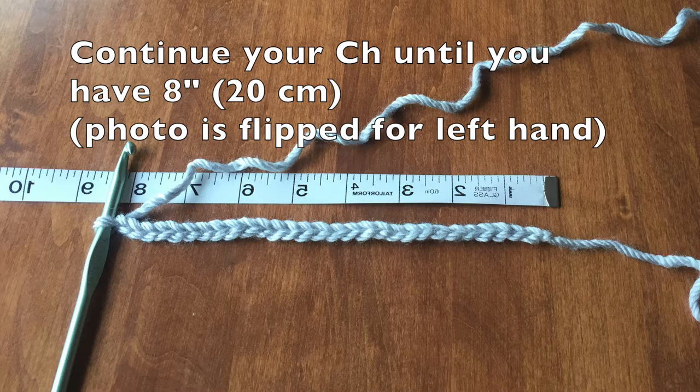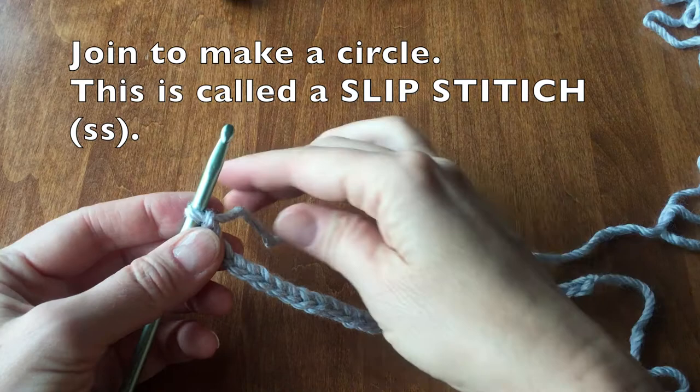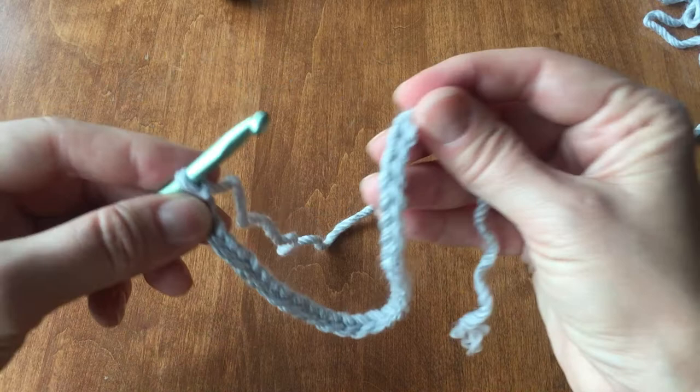Continue your chain until you have reached 8 inches or 20 cm. Now we are going to join our chain to make a circle. This will be called a slip stitch.